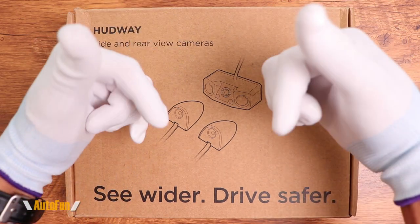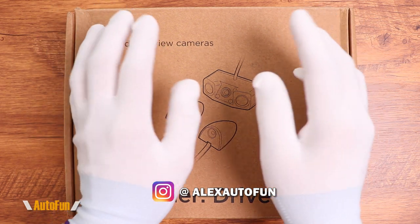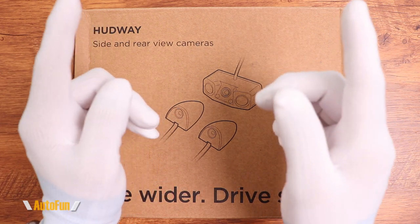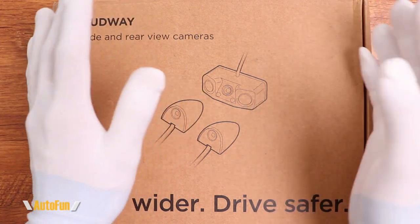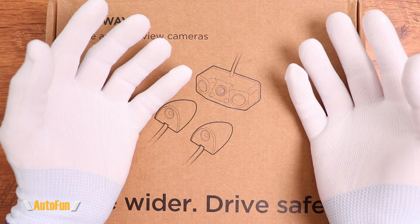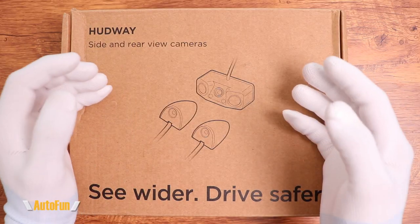Welcome back to the channel guys, I am Alex the Car Guy. I know you've been waiting for this video and I'm happy to bring it to you. This is going to cover the Hudway side and rear view cameras for the Hudway heads-up display system. If you're new to the channel, I review cool car gadgets and accessories to trick out your vehicle, so if those are the kinds of videos you like, consider subscribing.